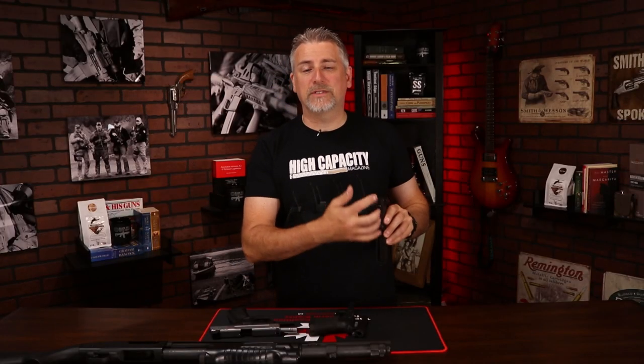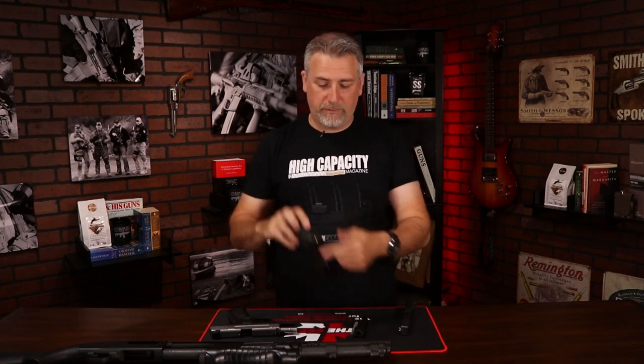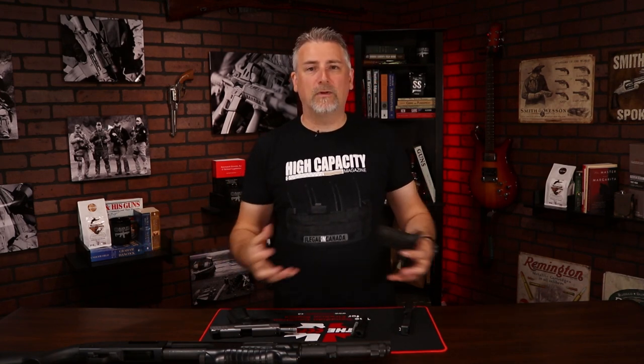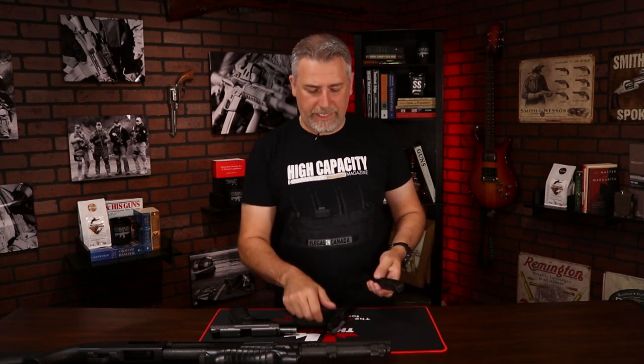Then there's a detail strip. The detail strip is when I disassemble the slide completely — I pull the firing pin, get the springs out, pull the extractor, everything. I polish all those parts, and when it comes to the grip and frame, everything. Then I reassemble the whole gun as if it's brand new, function test it — and that's called a detail strip.